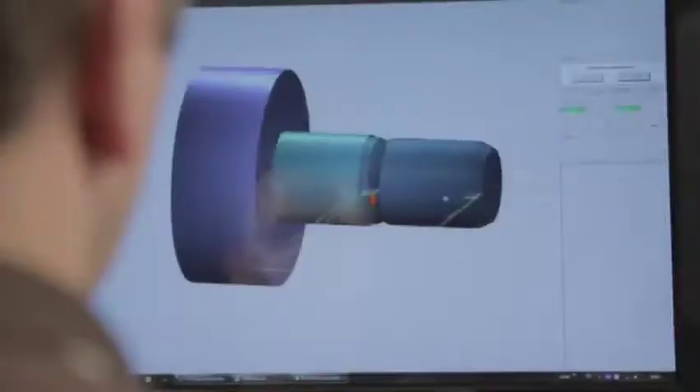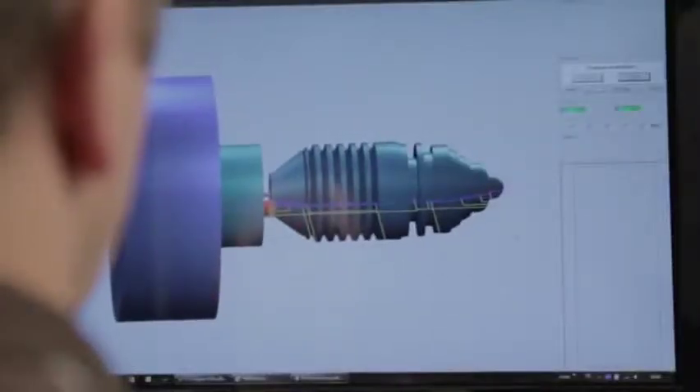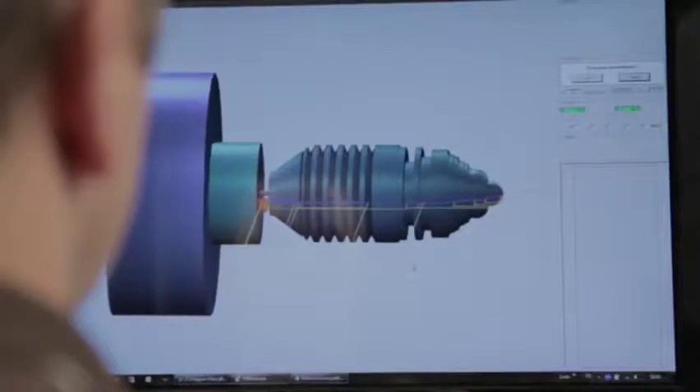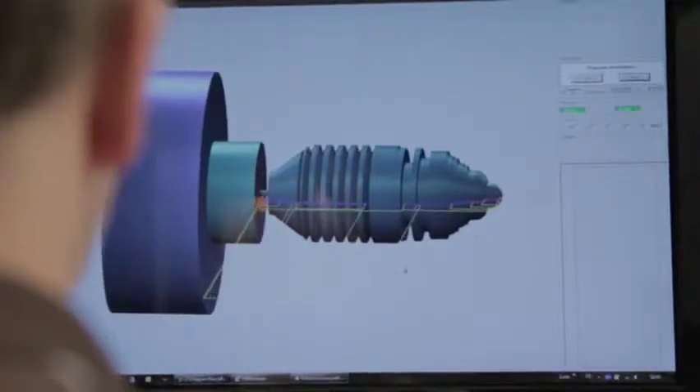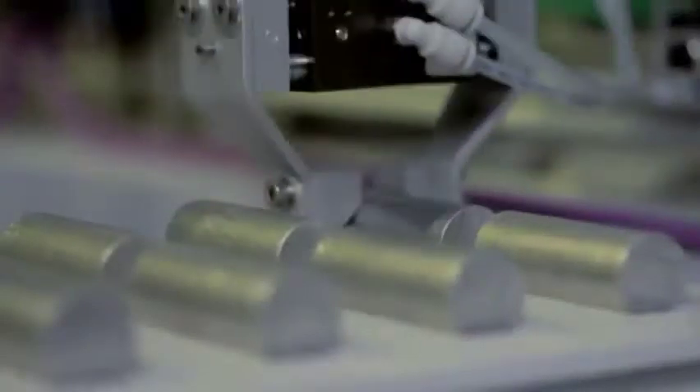The accompanying software is easy to operate and performs all the steps ranging from design to manufacture. As such, it is possible to produce both complex as well as simple workpieces. A robot arm is used to load the machine, making it fully automatic.